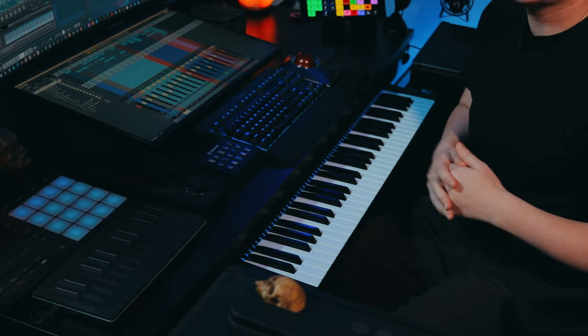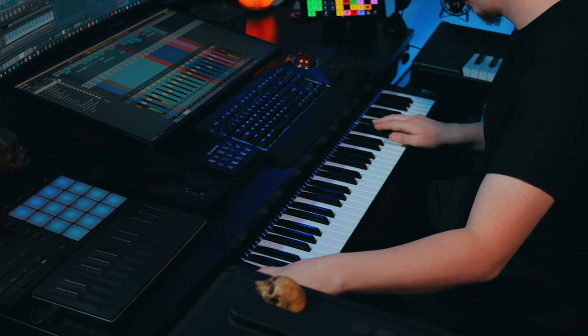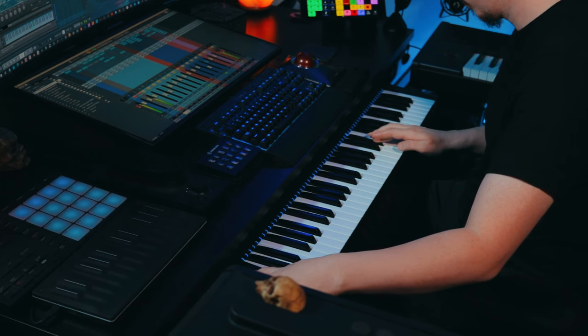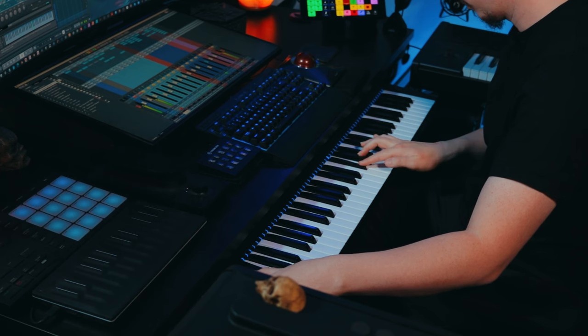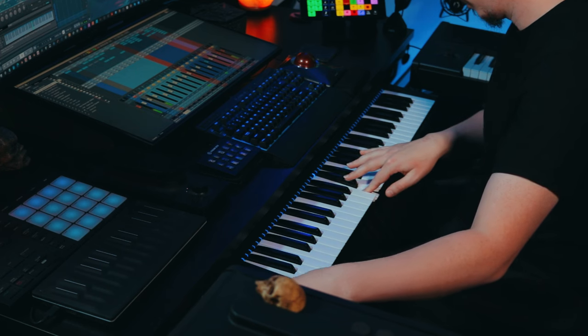The next sound or effects preset that I loaded up is called Glockenspiel MW and this is from Winter Bells as well. It utilizes the mod wheel — as you increase the mod wheel, you get a little bit more of that sine wave underneath, which just kind of thickens up the sound and helps make it sound a little bit more melodic. I pretty much use this sound as a way to make those higher notes of the melody punch out a little bit more.